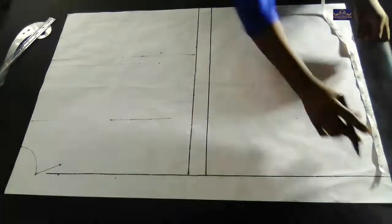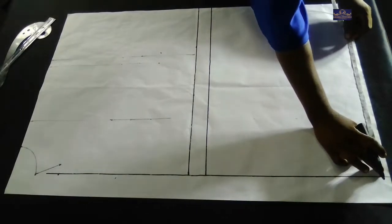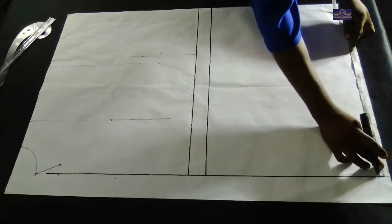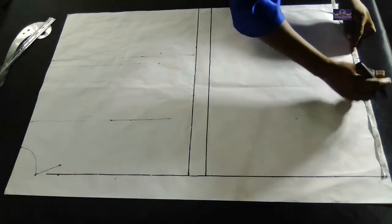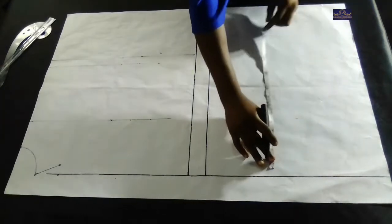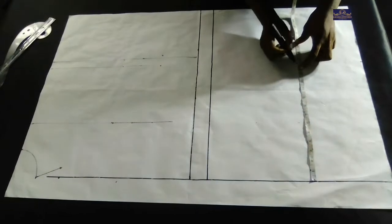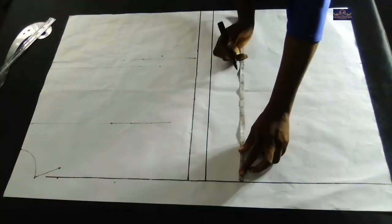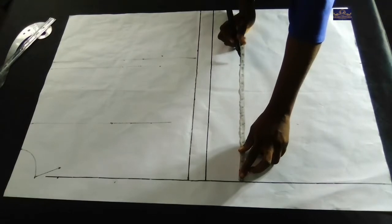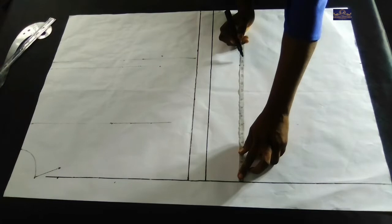The waist point is 13.5 inches, and I have one inch seam allowance which I'm going to use to join the lower parts to the upper parts.